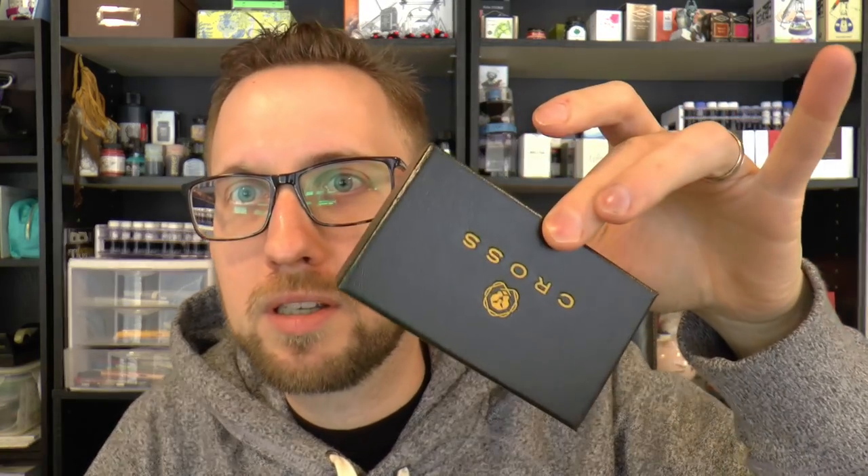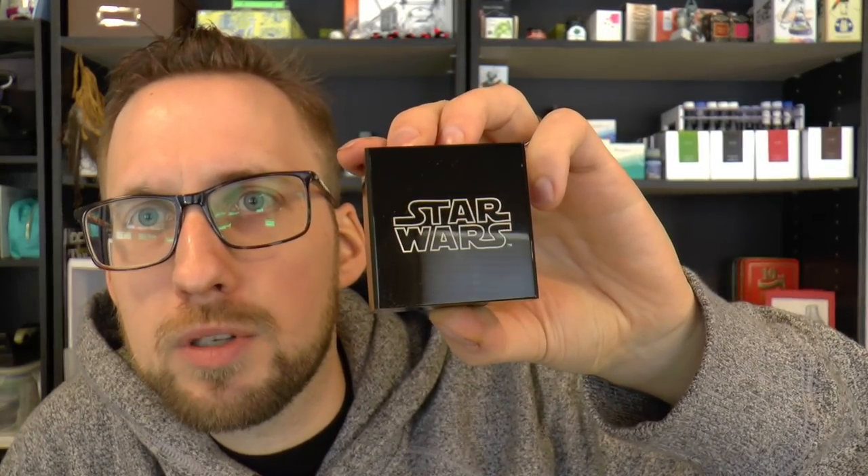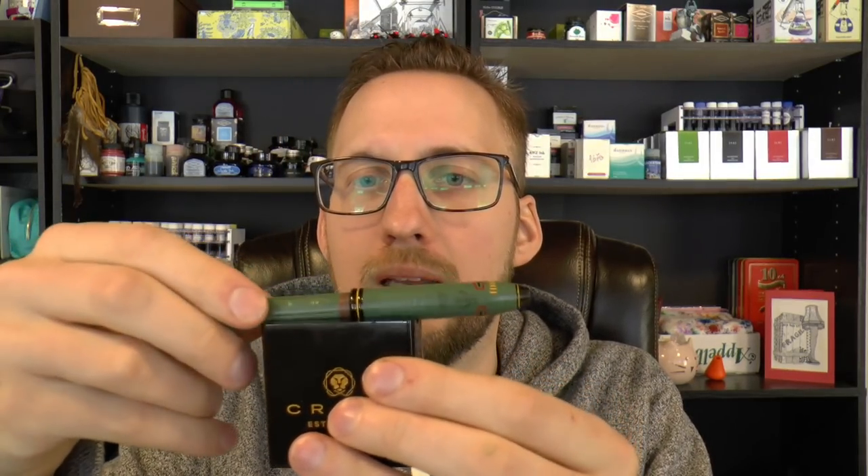First let's have a look at the box, because it's supposed to be a bit of a collectors thing — so when you open the box, be careful you don't tear it. Opening it up, it's actually a pretty neat box. The first thing that comes out is a tiny box — you might think bottle of ink, but no, it's a tiny stand for the pen, which I think is pretty cool. It says Star Wars on one side and Cross on the other. You just put the pen on it and place it on your desk.